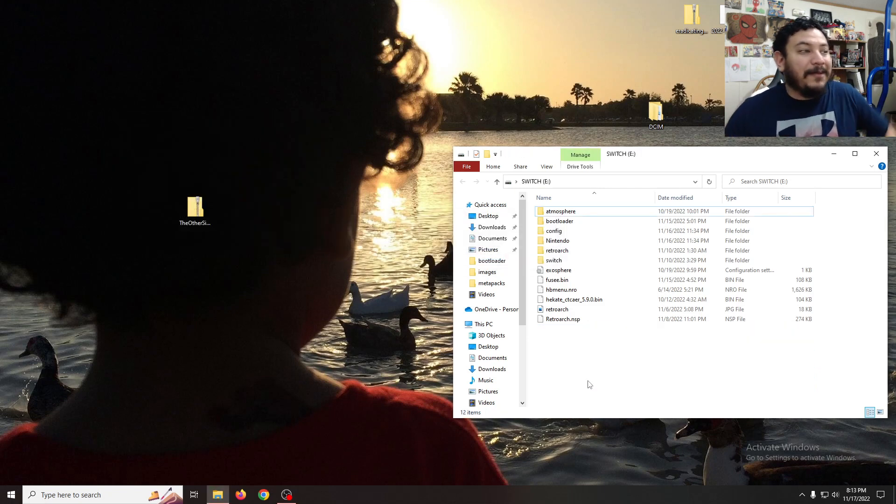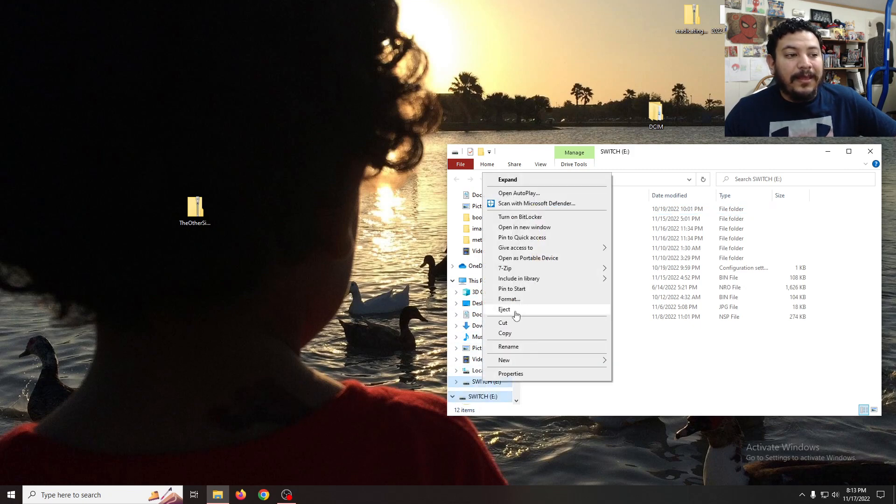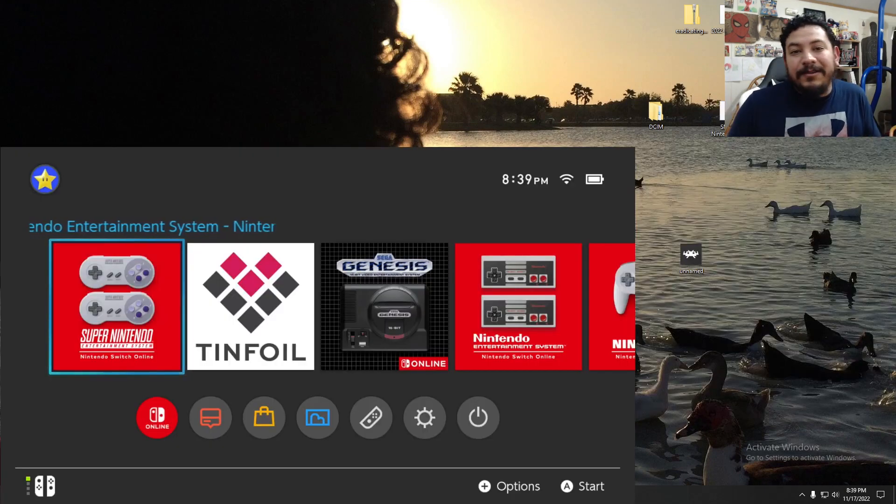That was very frustrating — I didn't realize the 64-gigabyte card had such a slow transfer rate. I'm assuming most of you are using way more than 250 gigabytes on your Switch anyway. Now with the SD card done, eject it and go back into your custom firmware and we'll set up RetroArch from there.